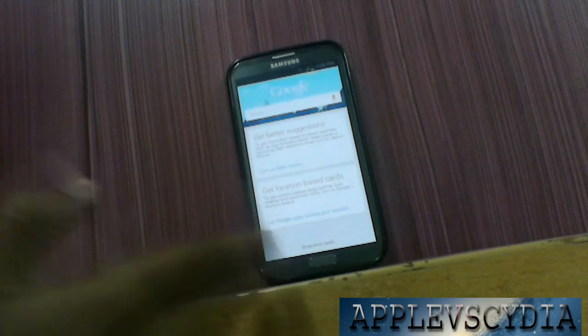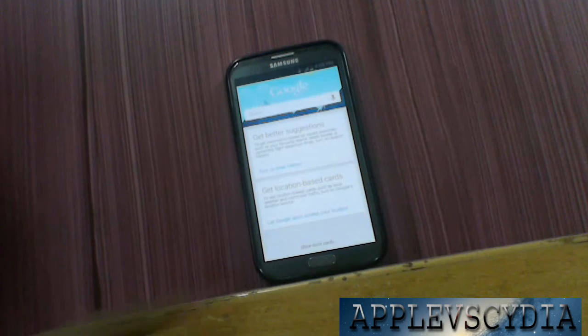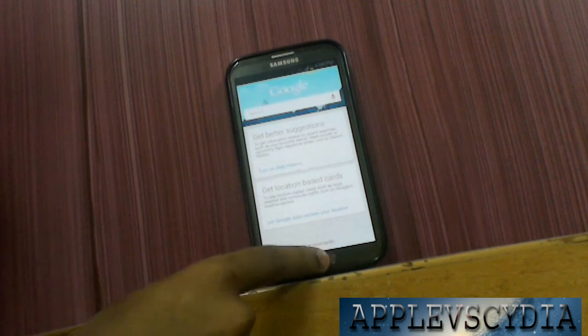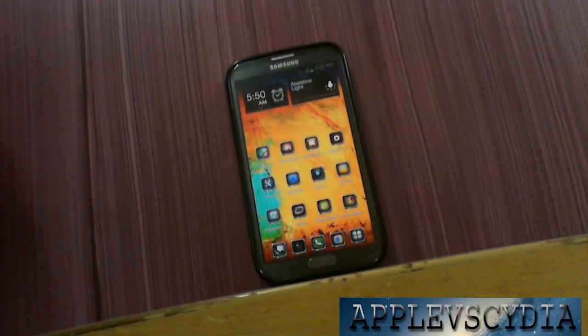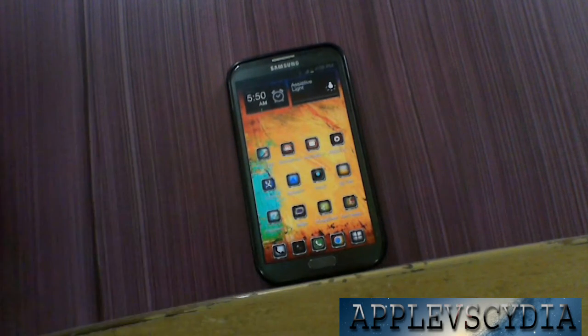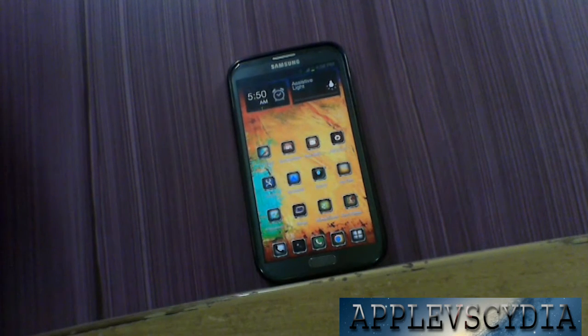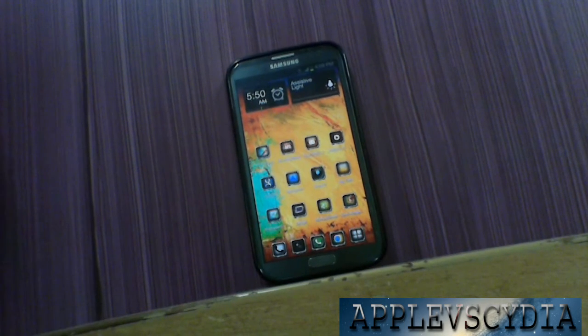Let me just launch my Google application. Again I take my finger, swipe up from the home button, and as you can see it takes me back to the home screen. So it is very easy to use and there is nothing much to do with the application. The application is pretty simple to use.